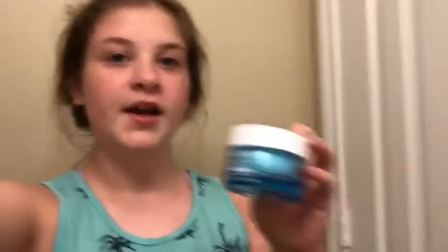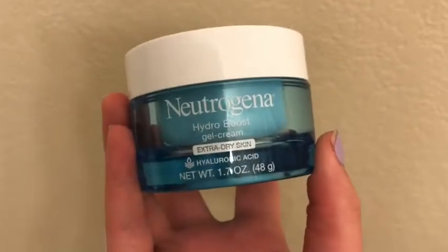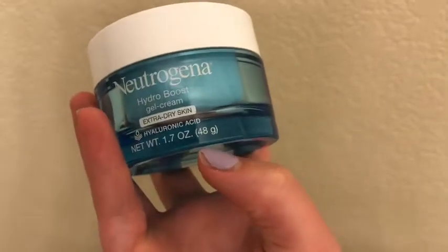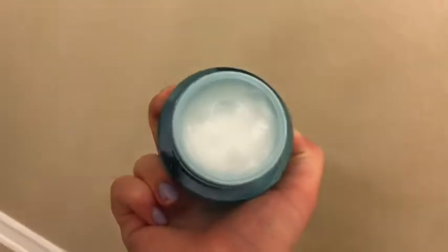After my toner, I put on moisturizer. I use Neutrogena — I use all Neutrogena except for one thing, but you'll see that in a sec. Basically this is what it looks like: it's by Neutrogena, it's the Hydro Boost Gel Cream for extra dry skin, with hyaluronic acid. It's 1.7 ounces. And this is what it looks like inside.